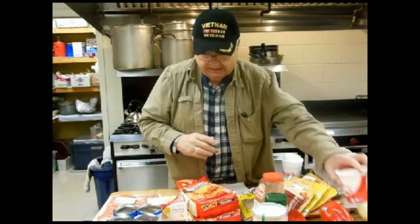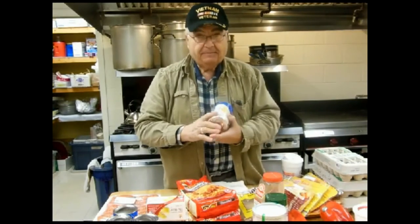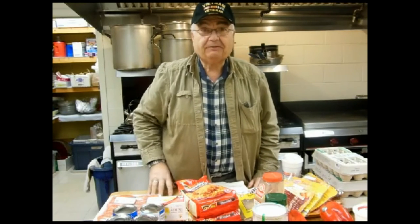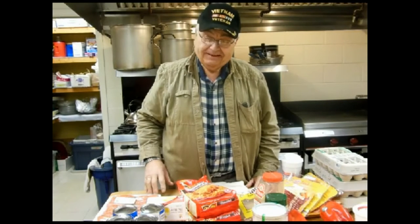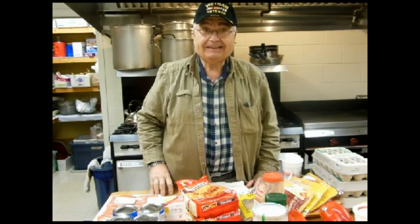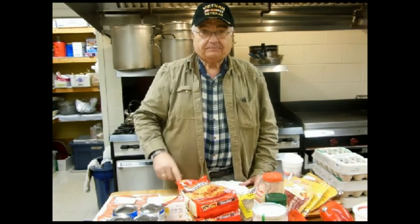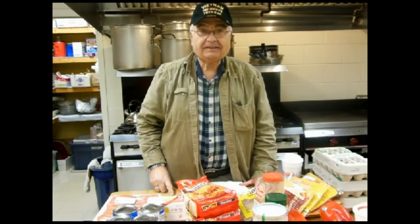Into our eggs goes sour cream, and we're going to do some biscuits — extra large biscuits. Hopefully we're going to have 25 hungry men coming this morning, and although it's just starting to snow out, we may be eating a lot of leftovers. Anyway, stay tuned. We're going to get cooking, and I hope you join us.